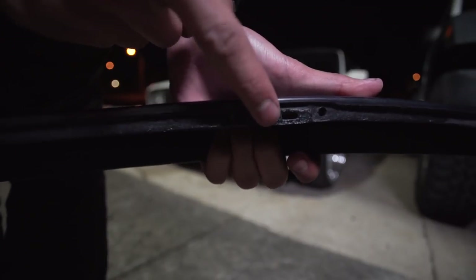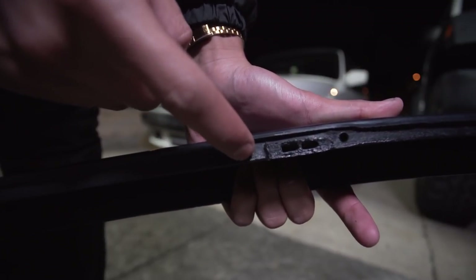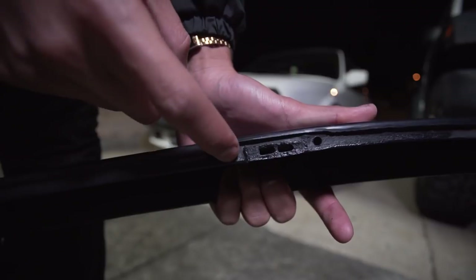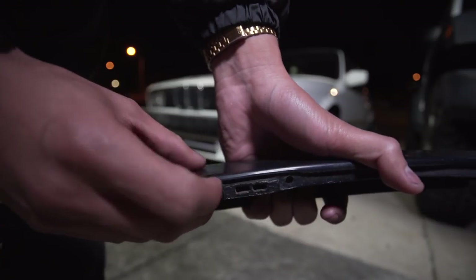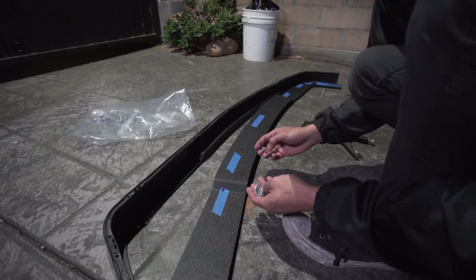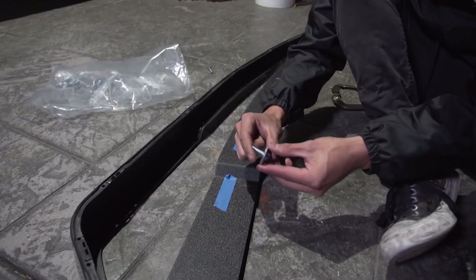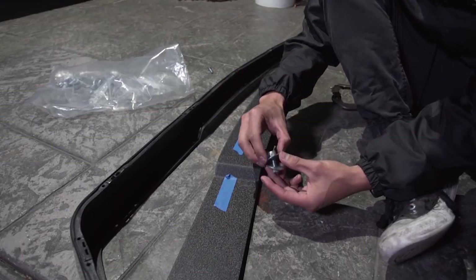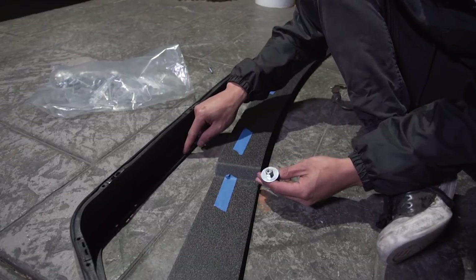So you can kind of see right here, this is where the clip connects to the valence. I just drilled holes on the sides, and this is where the clips connect from the valence onto the valence. Pretty much I just use these holes now because the valence has these holes already. I think it's actually a better way to mount the lip anyways, because these clips have fallen off and failed on me before. So after looking at it for a while, I think I've figured out a technique to mount this.